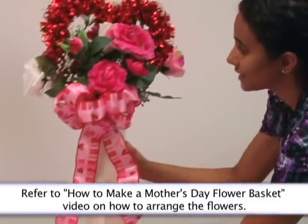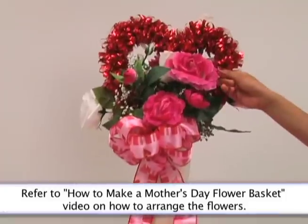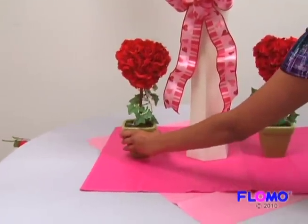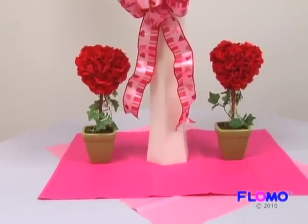Place a tall centerpiece in the center of your table. We chose a tall vase filled with Flomo's artificial flowers, a heart wreath, and a beautiful bow. Place two shorter decorative pieces on either side of the centerpiece. Varying the heights of the objects on your table adds depth and appeal to your tablescape.